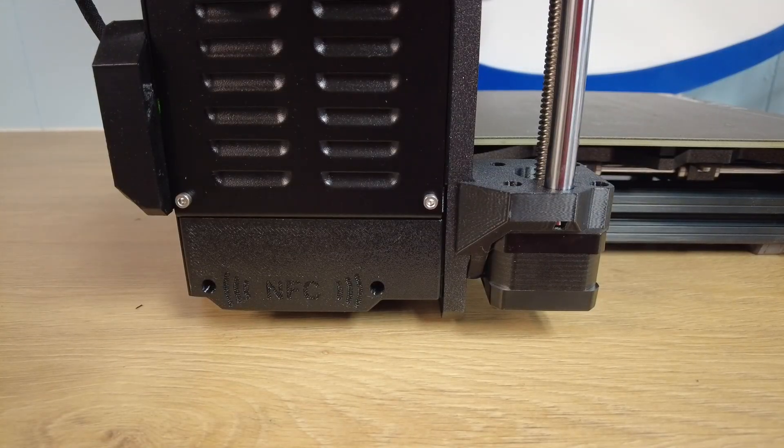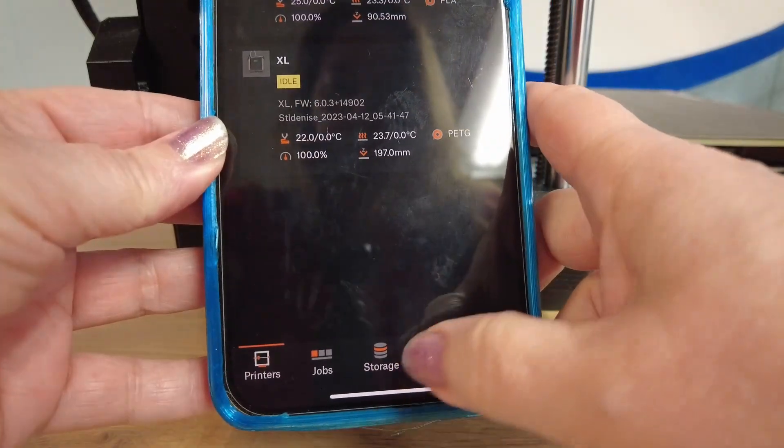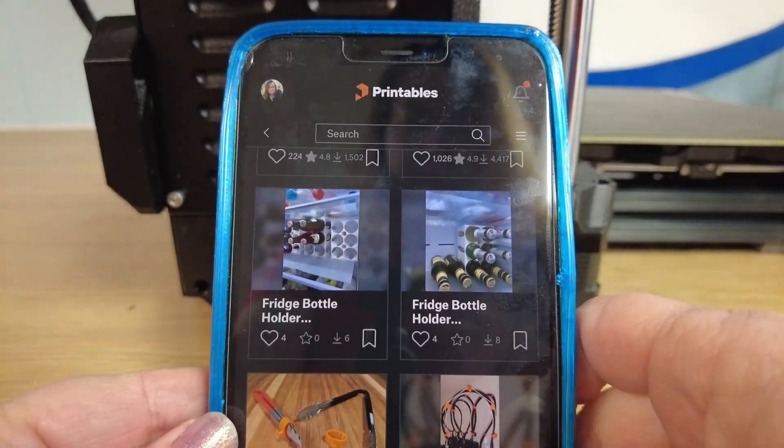Prusa made something special for modders: a GPIO board so you can add lights and camera triggers to your machine. This is an optional add-on. There's also an optional accelerometer — though for the record, Prusa Research is still standing by their factory settings for input shaping and pressure advance. They've also added an NFC antenna right on the machine, because Prusa is releasing a phone app today. They've improved Prusa Connect so now you just tap your phone on the side to get your printer set up online — though this is completely optional if you don't want your printer connected.